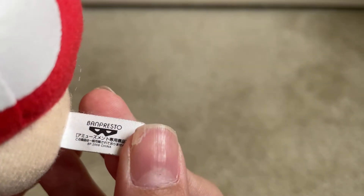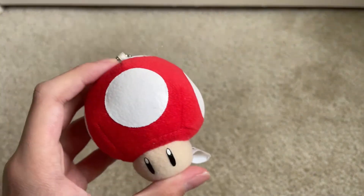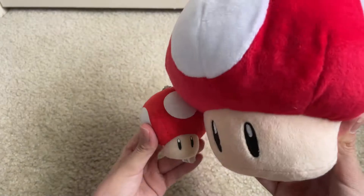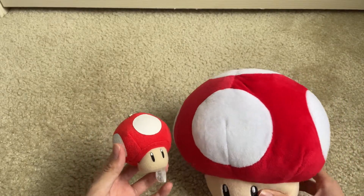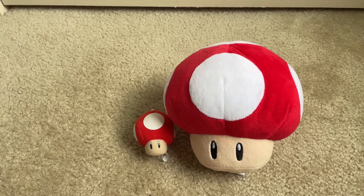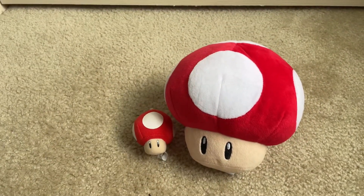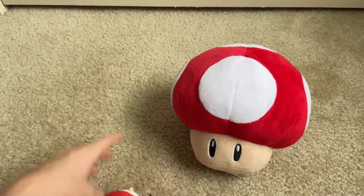Now let's compare the red mushroom — the super mushroom. Here is its tag; it says 2006. Here's the basic information. This was pretty nice too — perfect size for Mario. I like how it has a beaded keychain on it. Here's the mushroom itself — you can see this is the all-star mushroom and then the keychain one. They're both really good, about the same size, and they both look the same. It's a soft but kind of scratchy material, still pretty nice. I love this one a lot too.